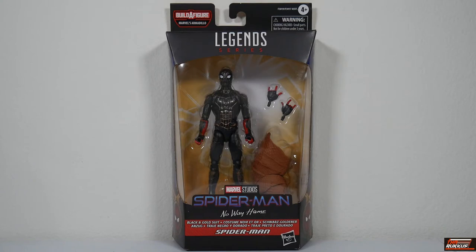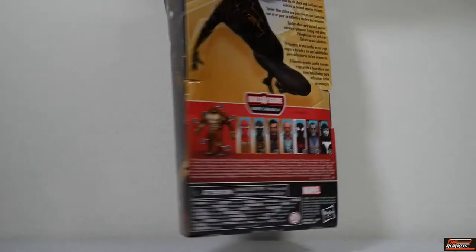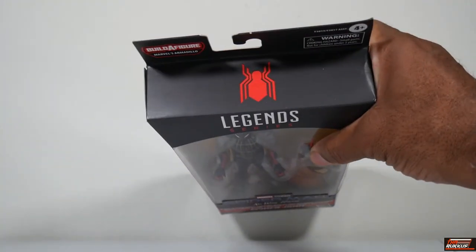Then of course you've got what it is — black and gold suit Spider-Man. Looking at the side, you've got some artwork of Spider-Man in the black and gold suit. Turning to the back, you've got more artwork of Spider-Man in the black and gold suit, and his readout: 'Spider-Man relies on his black and gold suit and abilities to defend against threats.' He's going to defend against threats no matter what he's wearing — he could be in his underwear. Below, you've got the Armadillo and the figures in the wave. You need six to complete building Armadillo. Having the integrated suit Spider-Man is not necessary. There's also a spot-varnished spider symbol at the top.